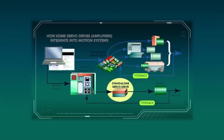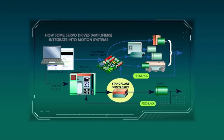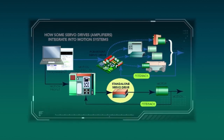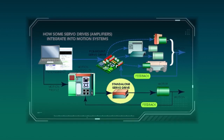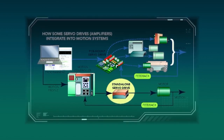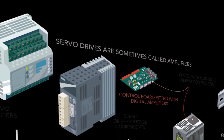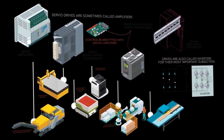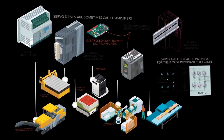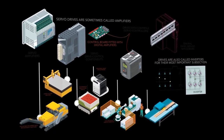Servo systems consist of a motor, controller, feedback device, and drive. The controller determines what torque, velocity, or position is needed from the motor, and then triggers the drive to send the electrical energy necessary to let the motor move as commanded. No wonder servo drives are sometimes called amplifiers, for how the controller's modestly powered control signal informs the shaping of far larger motor powering voltage and current.